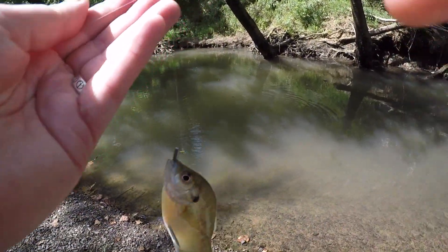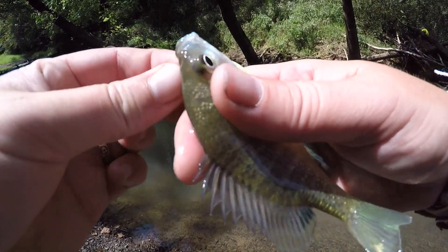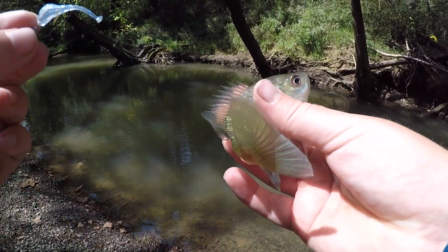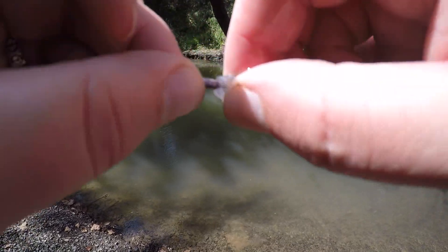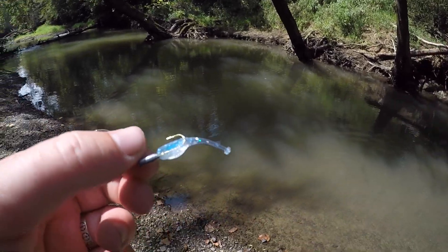Another little bitty bluegill. Little guy smashed that thing though — watch him go. Look how small that thing is. That thing is the panfish destroyer.